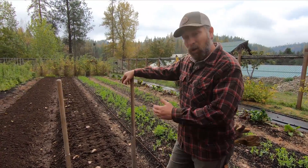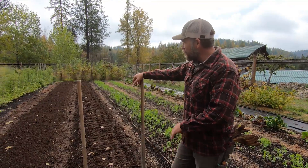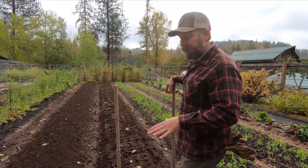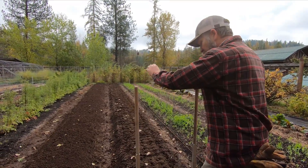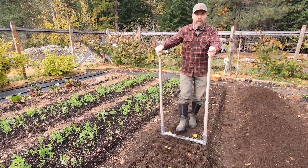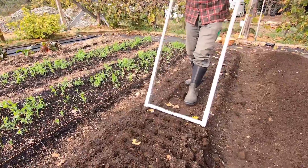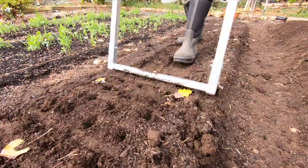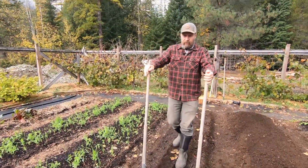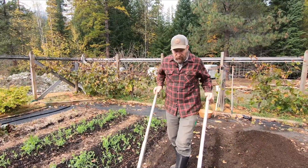What we're doing is broad forking the soil here, and this is going to loosen it up. I've already laid down a layer of compost. We're going to broad fork this, smooth out the beds, and then add another layer of compost, because I'm still building up my soil here and I really want to feed the soil for this garlic. I'm a proponent of low to no-till, and in these permanent raised beds, this broad fork is great — it just loosens the soil without continually mixing and turning it over.